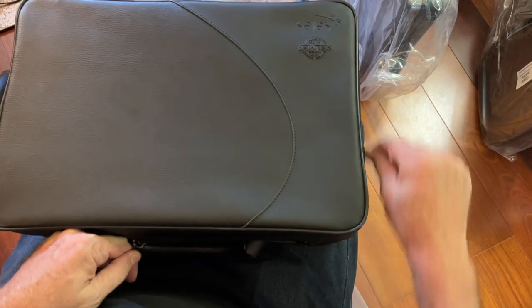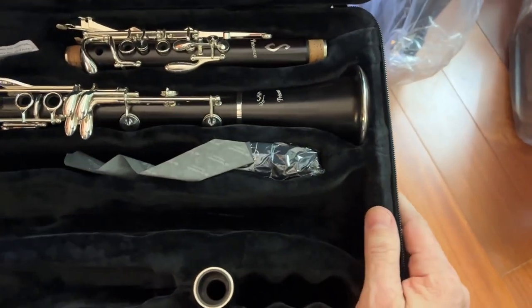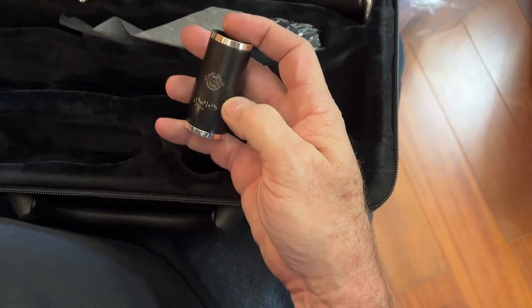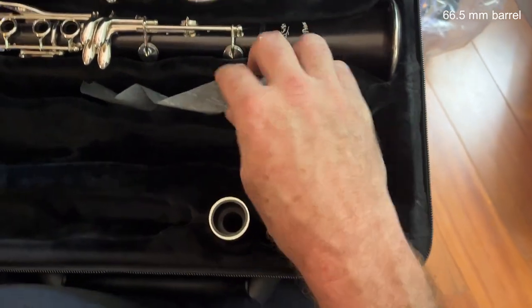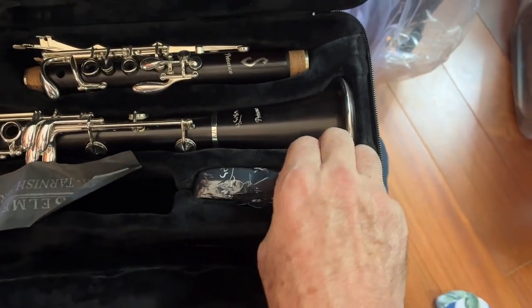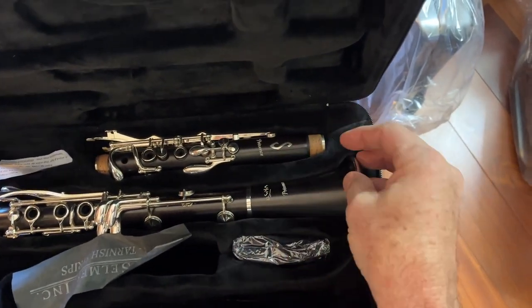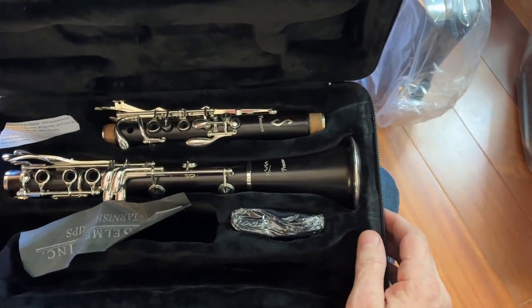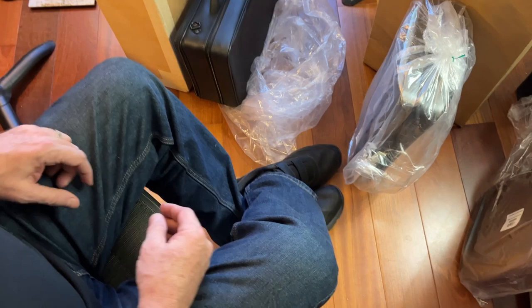Here's the grand unveiling — and remember, this is an A clarinet. This is where they keep the barrels over here. And here's the instrument. Oh, how beautiful looking they are. Let's open the next one. And that was the Presence.